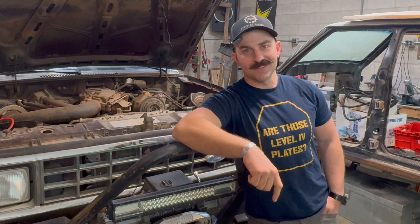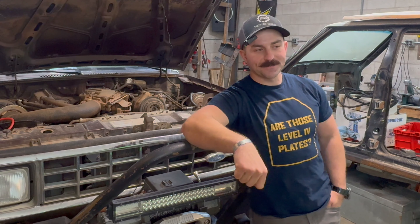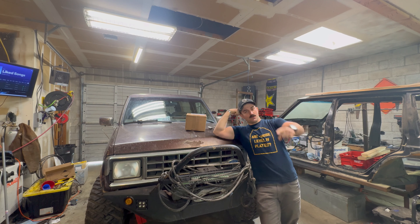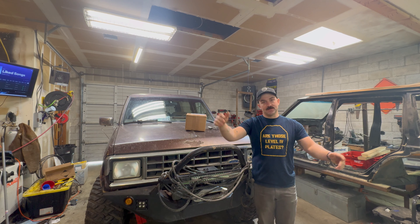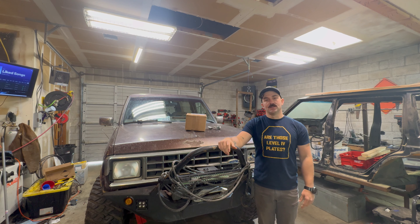You come here often? Subscribe. Today we're going to be working on the Bronco again because I want to and I have stuff that needs to be done on it.